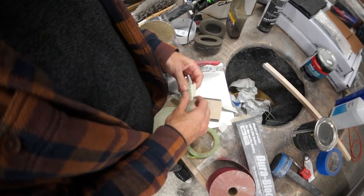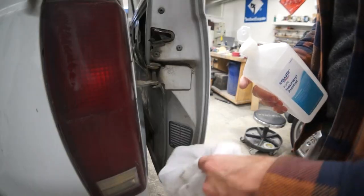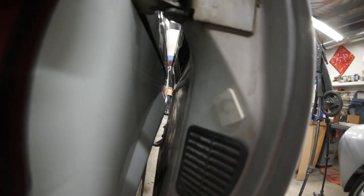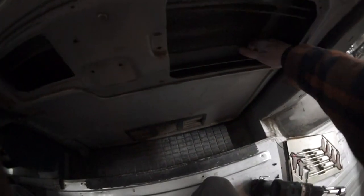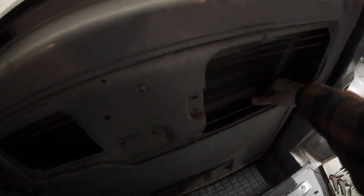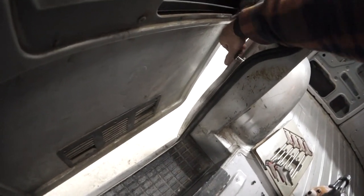Oh baby. This is the most proud invention I've ever created. Now I'm going to properly clean the areola. Will she pop? Almost, dude. It just needs a little more plunge to her. Come on baby.